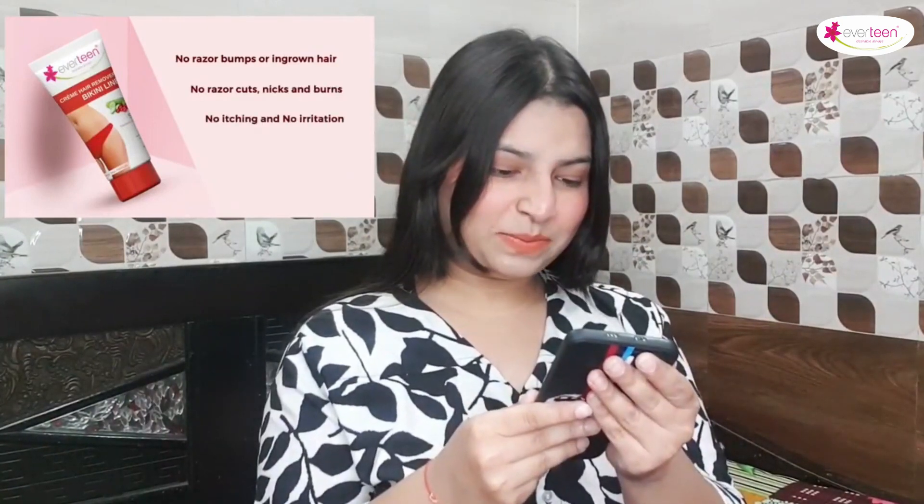Creme hair remover for bikini line — Silky, made from 100% natural cranberry and cucumber extract. No razor bumps or ingrown hair, no razor cuts, nicks and burns, no itching and no irritation, no skin darkening, no harsh smell. Specially designed hair remover cream for bikini line.